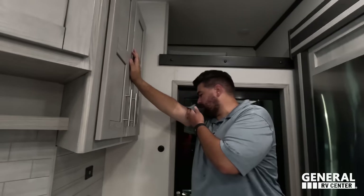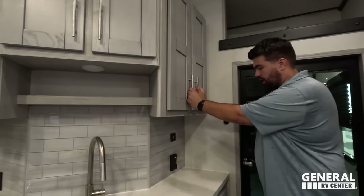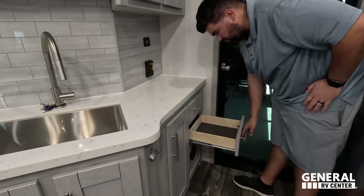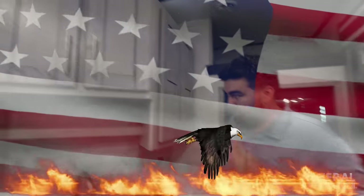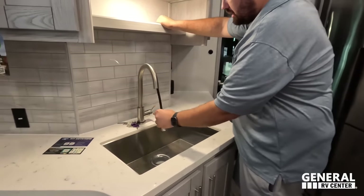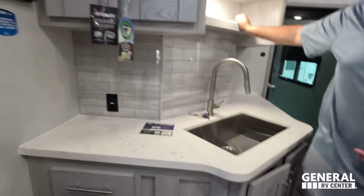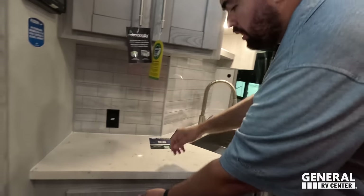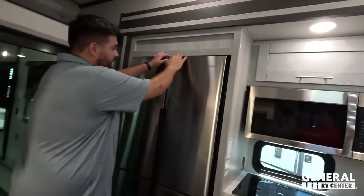Moving to the kitchen — there's a nice loft area up top. Keystone does a corner-style kitchen layout in their toy haulers. Nice storage here, great backsplash, USB and regular power outlets, and a couple of drawers. Really nice big single-bowl sink with an extension faucet, storage right there. Around the corner there's great cabinet space with solid surface countertops throughout the whole kitchen.